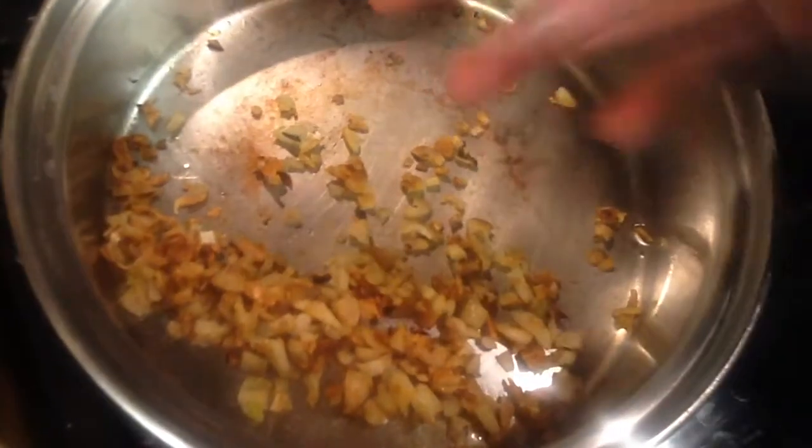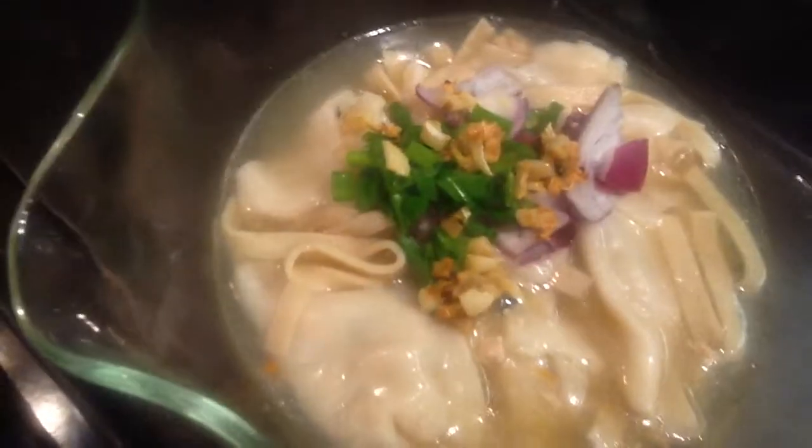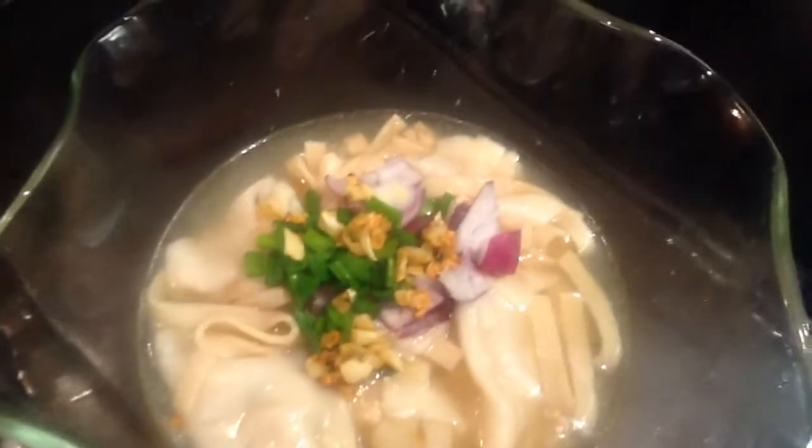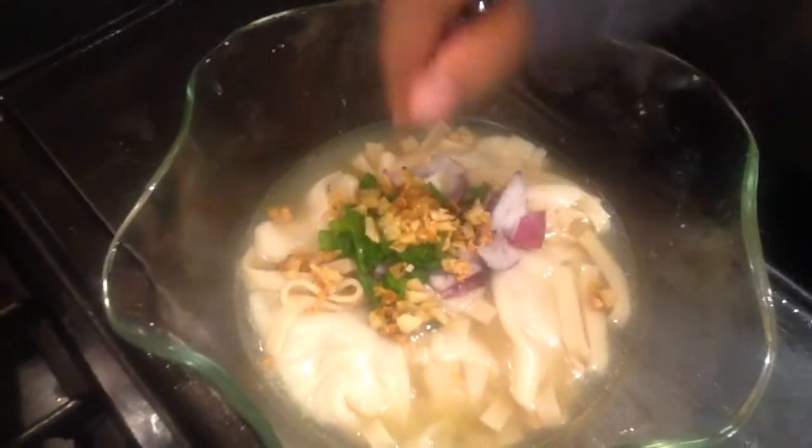Now we're going to add more garlic. Wow, that smells good.